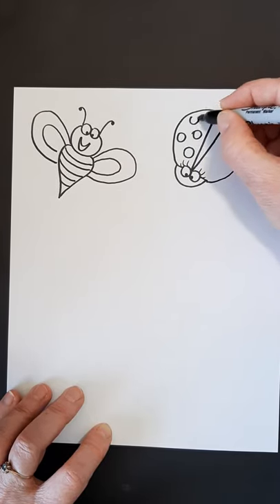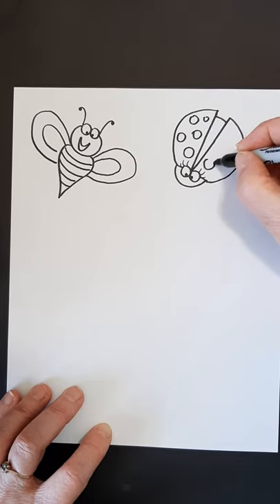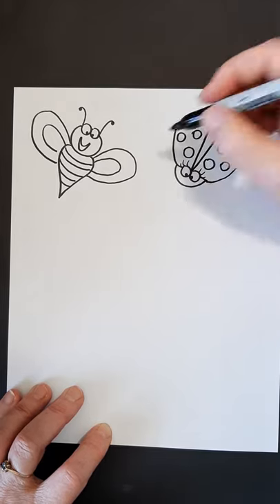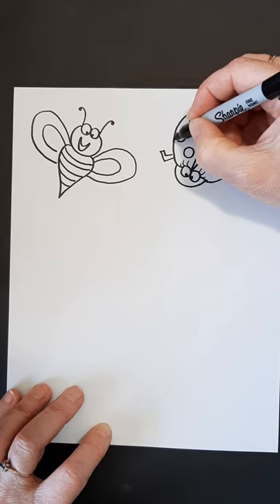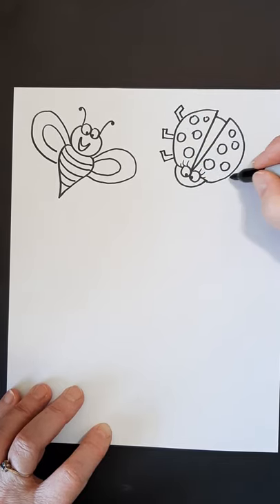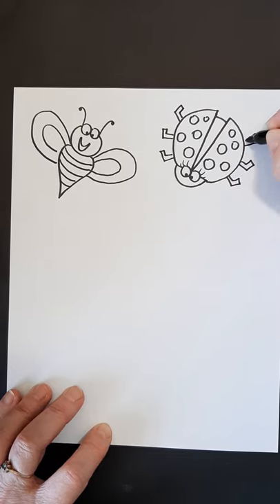Put some circles on there for the spots that the ladybug has. Then our legs — they have six legs. They're going to be like hockey sticks, or like L's actually: one, two, three on each side. And there's our ladybug.